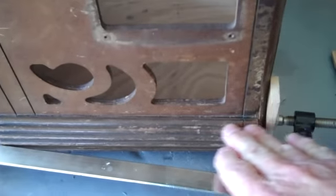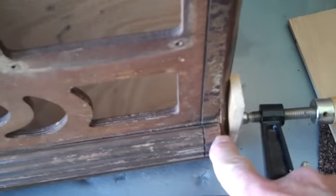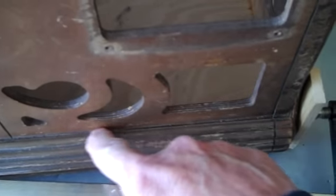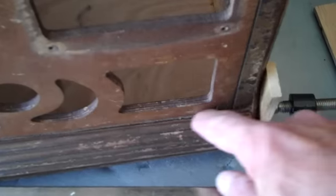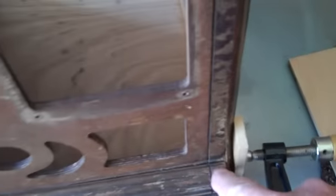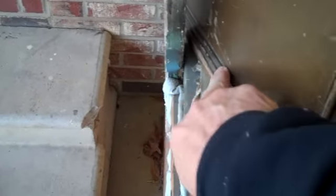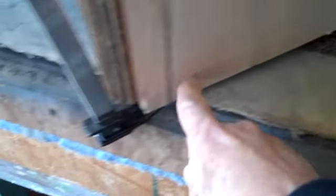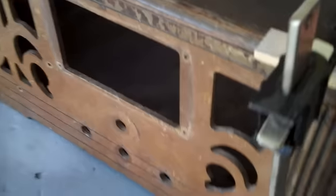The only problem we're going to have when we're done is right down along here — there's a space all the way down on this fluted molding. I tried drawing it together, it won't draw together — it's just warped, there's nothing I can do about it. I can go ahead and fill that in with wood; might look a little hokey, but I could slip some wood down there, glue it, and just trim it down. I don't think anyone would notice it. I've also got to put the trim molding around the bottom — it'll come down along here and wrap around the front.